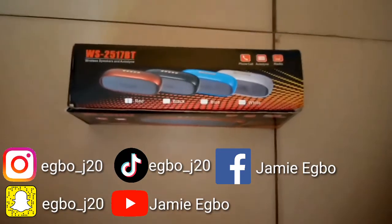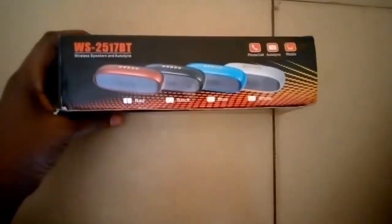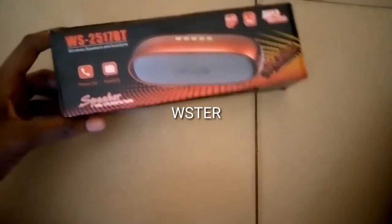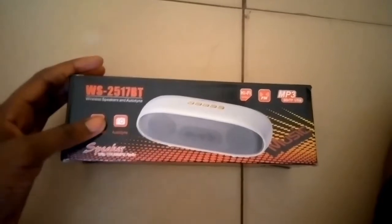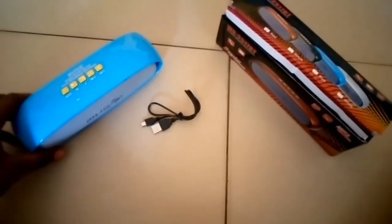Hello guys and welcome back to another video, another product review. What I have here is the WS2517BT Bluetooth speaker by Wester. It looks very nice — it's actually a very promising product. I've used it before, nice quality and everything. So let's unbox this baby.